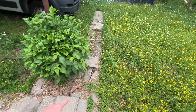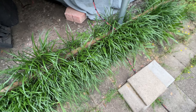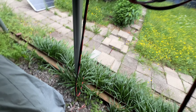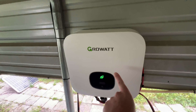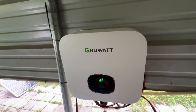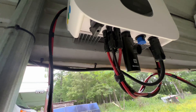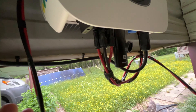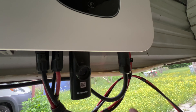From there I have two-wire 10-gauge running from the panels, going under the carport to the Growatt MIN 6000-XL inverter. This inverter has dual MPPTs going in, and all this wire is 10 gauge.